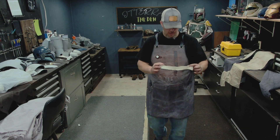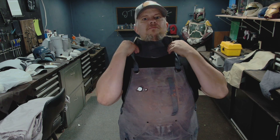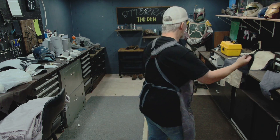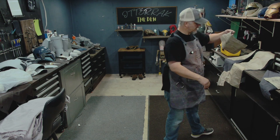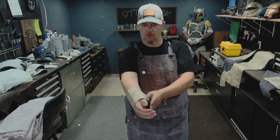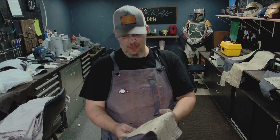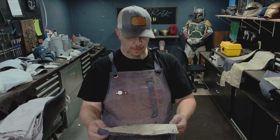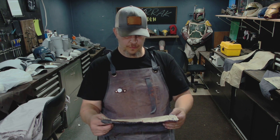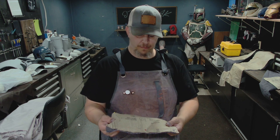We got the collar — this is for the collar here. These are for the sleeve bands that kind of go around. It's made specifically for this pattern.